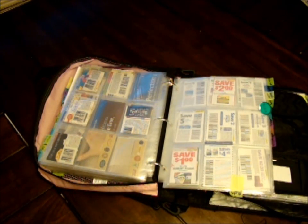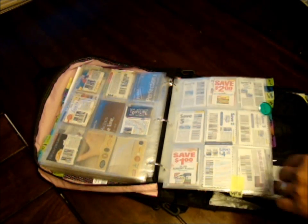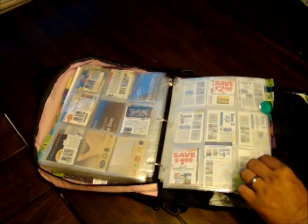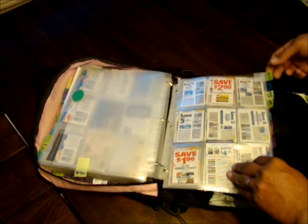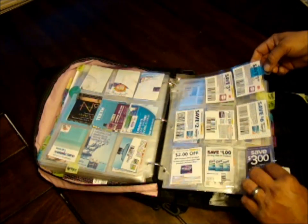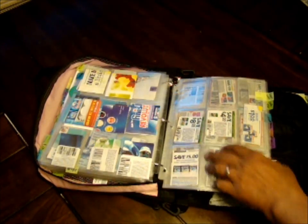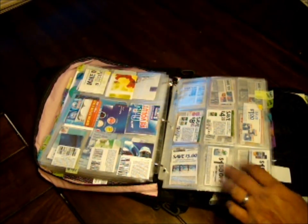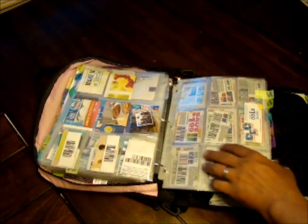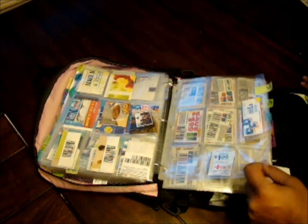My next section is what I call medicine — different kinds of medical products: vitamins, allergy, antacids, band-aids, anything to do with medical-type stuff. It's in alphabetical order. Allergy is my first tab, then antacids — which includes Gasex, Tums, Zantac, and all that stuff. Then band-aids, which also includes first aid kits, gauze, wraps — anything considered a band-aid type product.